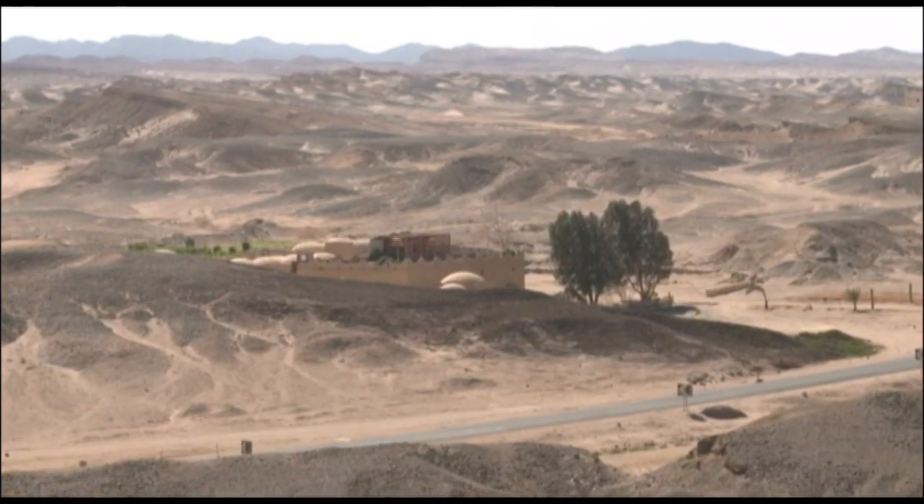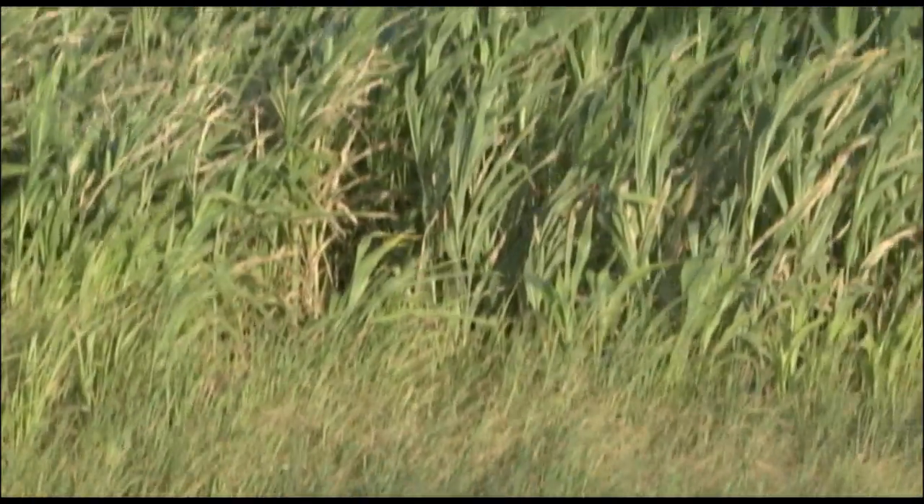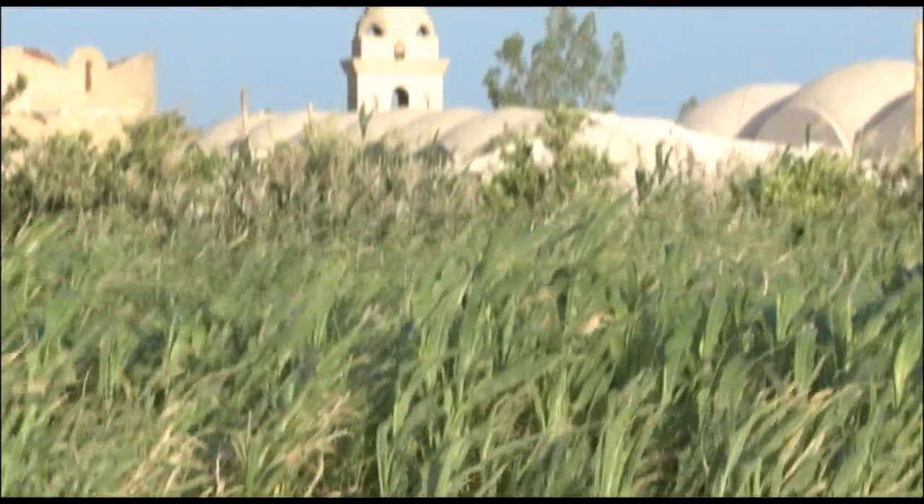After Egypt's revolution, we started thinking of alternative ways to sustain our community. We came up with a plan of cultivating the desert, and we started right away with a pilot project.